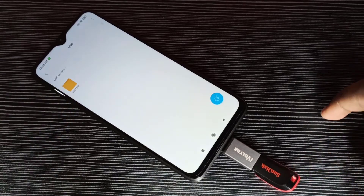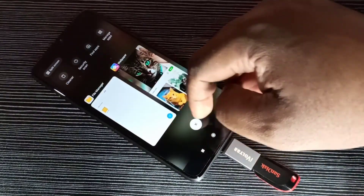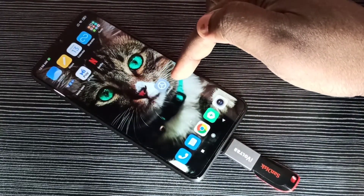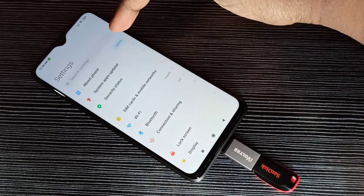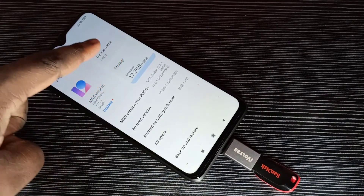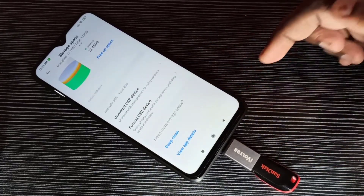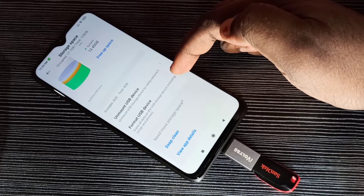I am going to format this pen drive. For that, we need to open the Settings app, then go to About Phone, then tap on Storage, then scroll down — here you can see Format USB Device. Tap on that.